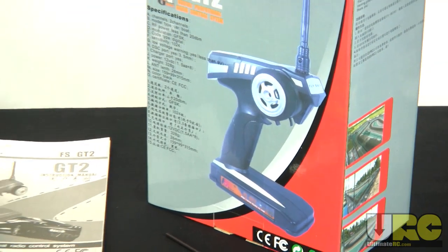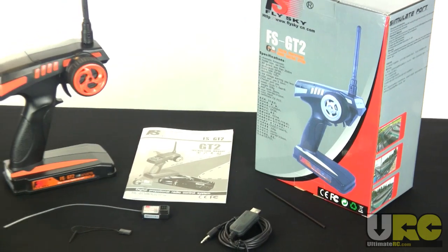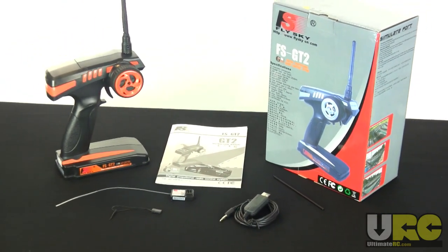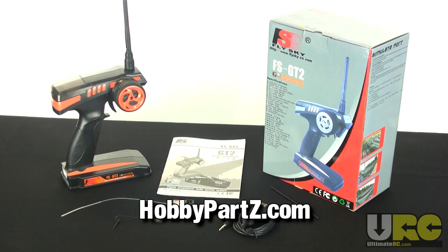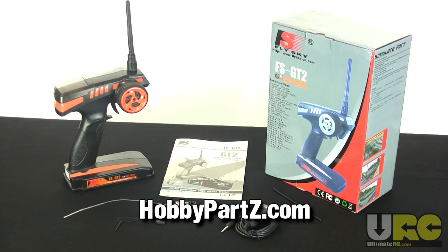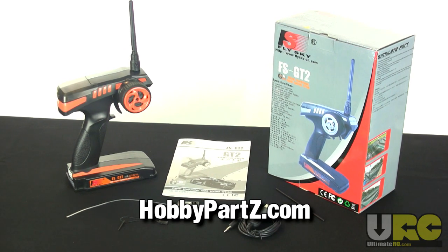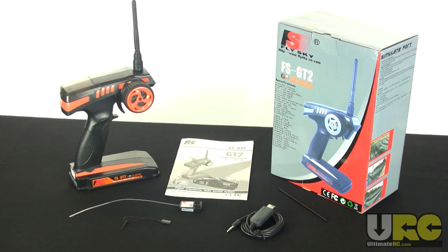The Flysky FSGT2 radio system: it's comfortable, gives you hassle-free 2.4 gigahertz reliability, and costs a mere $30 at HobbyParts.com. Best of all, additional receivers are only $15 each. It's not a high-end racing radio and it doesn't pretend to be — it has minimal bells and whistles: throttle, steering, trims, dual rate, and reversing. That's it. But if you're a casual hobbyist and that's all you need, then you, my friend, are in luck. Thanks for watching and I'll talk to you again soon.